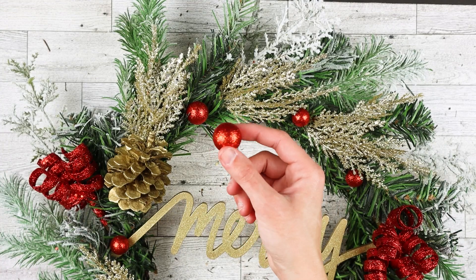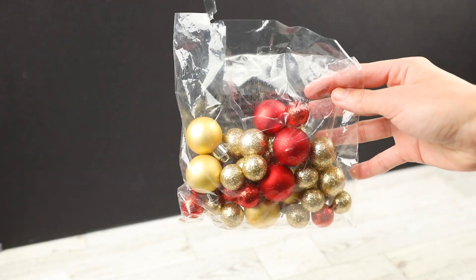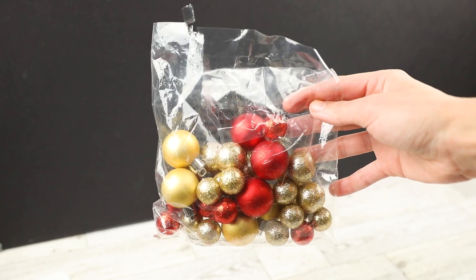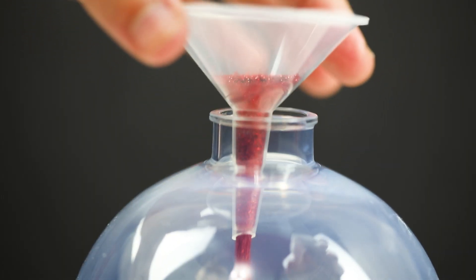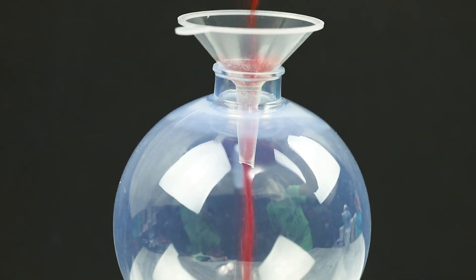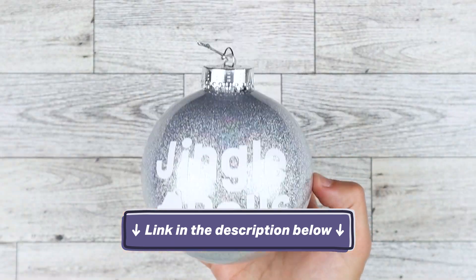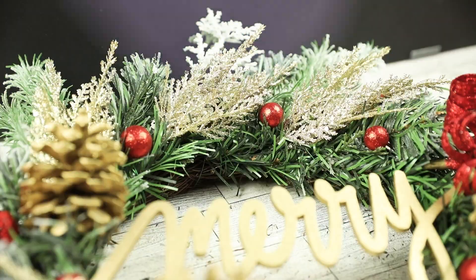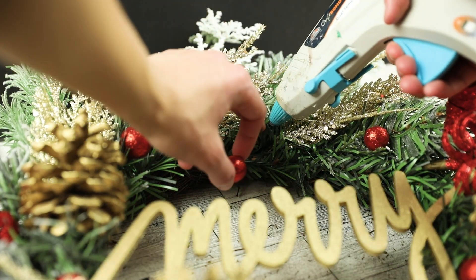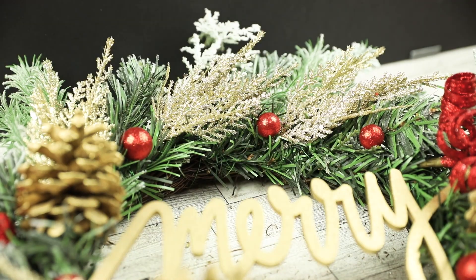The other kind of decoration we used to get a hint of red was a small pack of round glitter ornaments in a bunch of different sizes. If you can't find round glitter ornaments in the color you want, you can always make your own — my grandma and I made a bunch of personalized glitter ornaments, and I'll leave the link in the description below so you can check it out. These small round glitter ornaments are very easy to add to your wreath: just use a hot glue gun to attach them to the greenery.